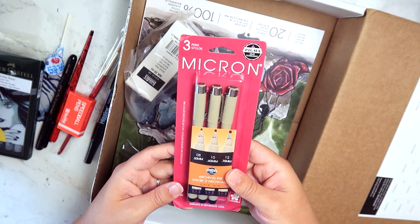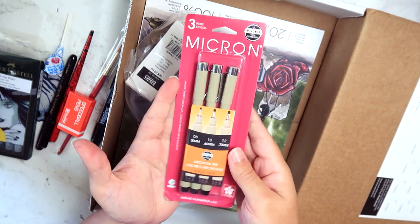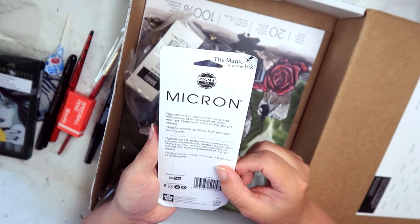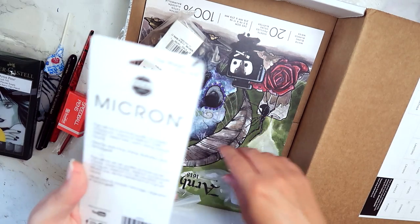That's some Microns — completely necessary. I have a few of these, all of them not working anymore. It's waterproof — watercolor artist, I need this.